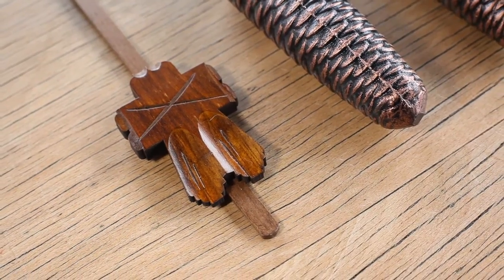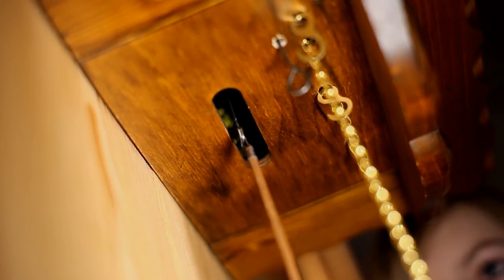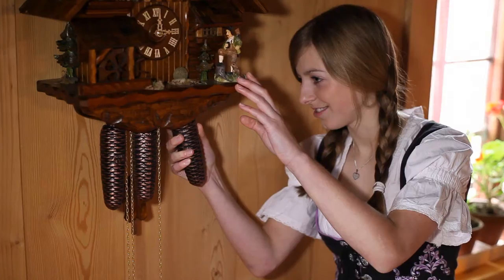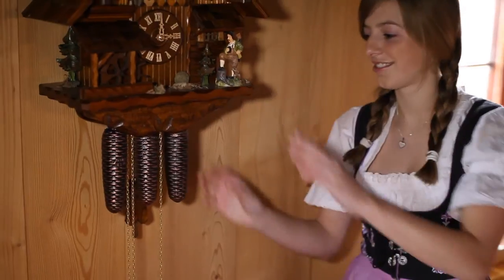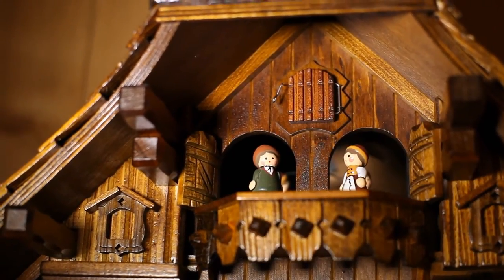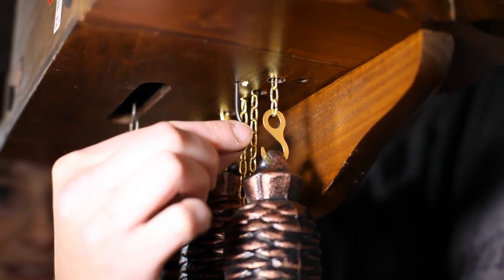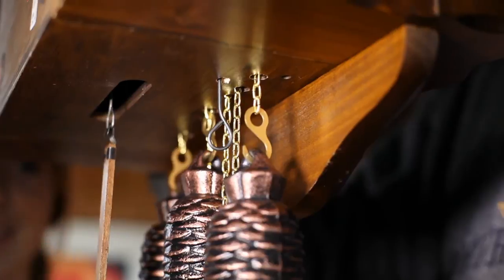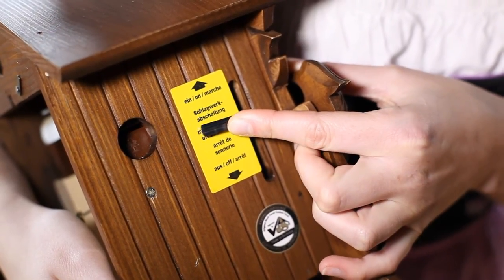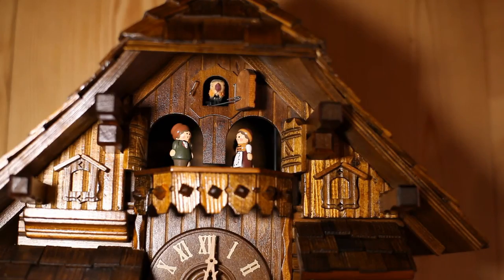Hang the pendulum into the wire loops positioned in the long hole on the bottom of the body. Afterwards, carefully place the weights into the provided hooks. Depending on the clock, you also need to open the latch in front of the Cuckoo's door. If you have bought a clock with a turn-off switch for the sound, you need to make sure it is turned on. On some clocks, this switch is located on the side, and others have a black wire loop that hangs below. Push the pendulum once and your clock is fully operational.